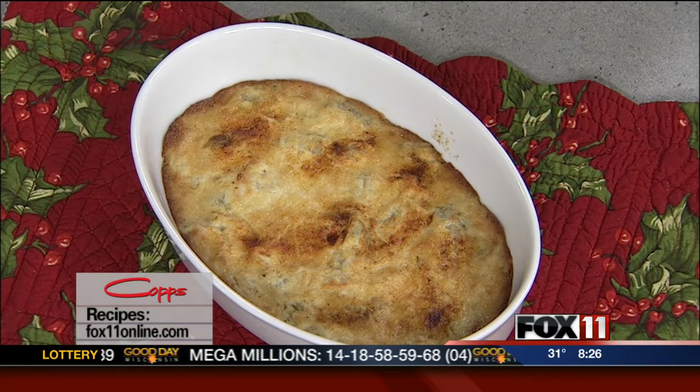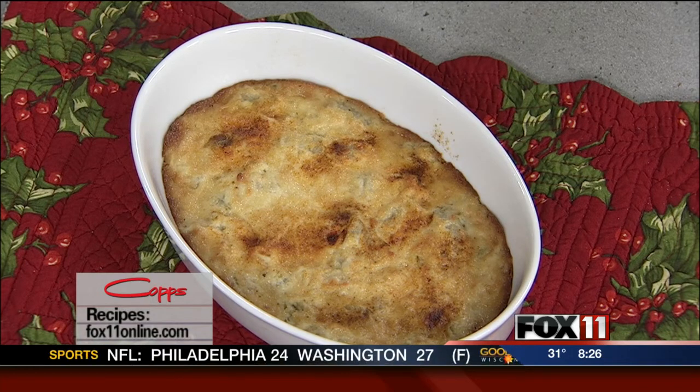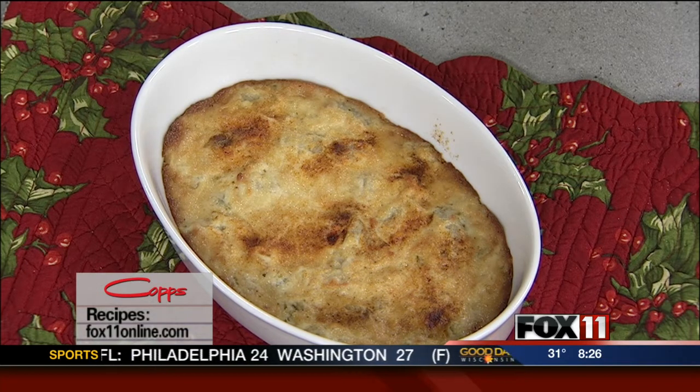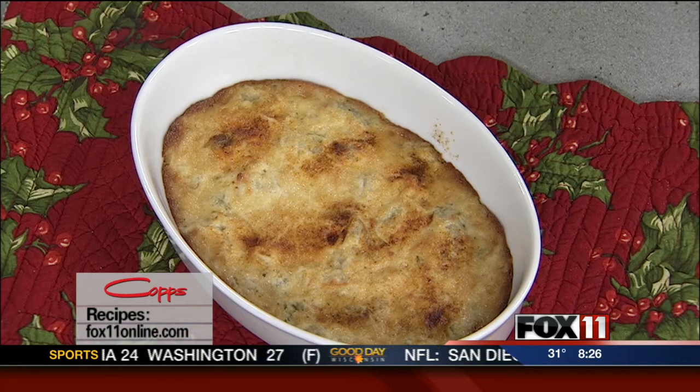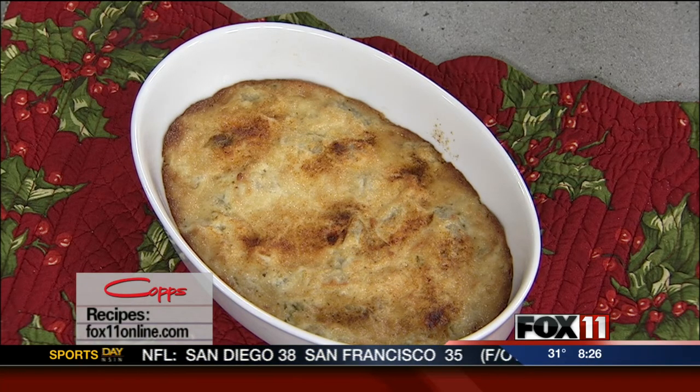Happy holidays! You need to make this dip this holiday season. I'd double or triple the recipe too — it's that easy. Keep the ingredients on hand for those last-minute guests that just pop over. No problem, you're ready. You can whip this up in no time. My hot artichoke dip recipe — one of my holiday favorites, and I think soon to be yours too.